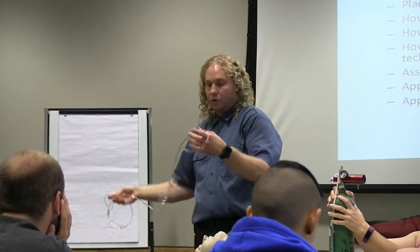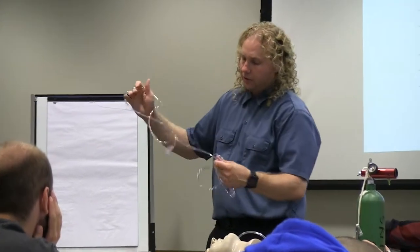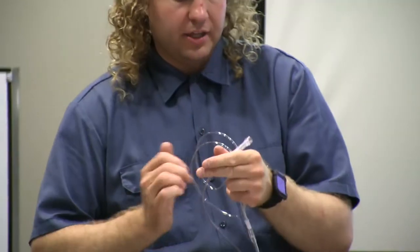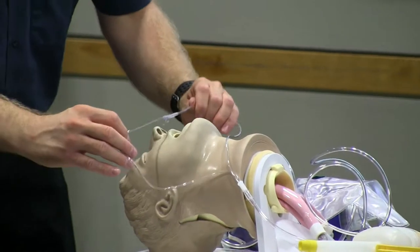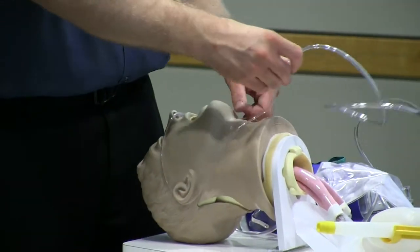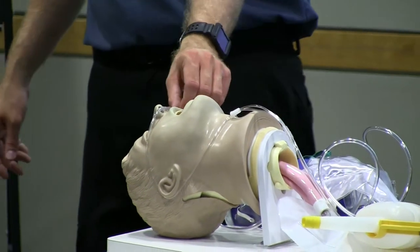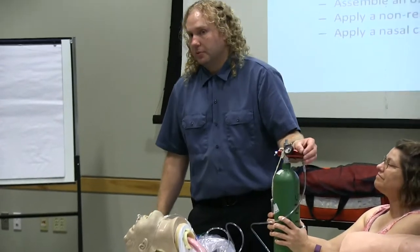How much oxygen are we delivering with the nasal cannula in terms of liters per minute? Four to six. You can go as low as one, but we most commonly start at around two — anywhere from one to six liters per minute. This is the way we deliver a small amount of oxygen, and it tends to be less claustrophobic for patients. To put the nasal cannula on, if they're sitting up, go into the nares first, then feed the tubing back behind the ears. It cinches up to keep it in place — not so tight that it's uncomfortable, just tight enough to keep the device in place. Deliver one to six liters per minute with that.